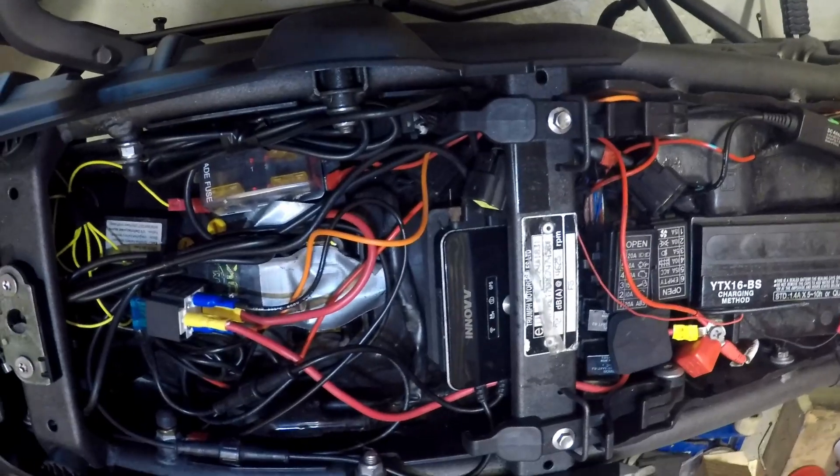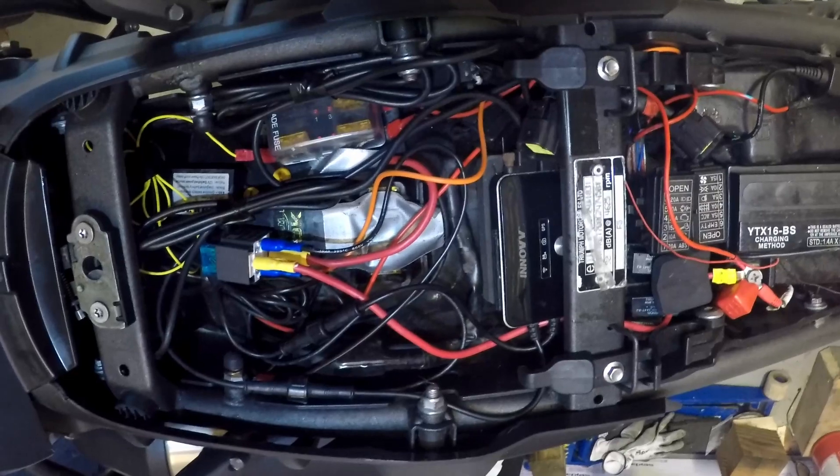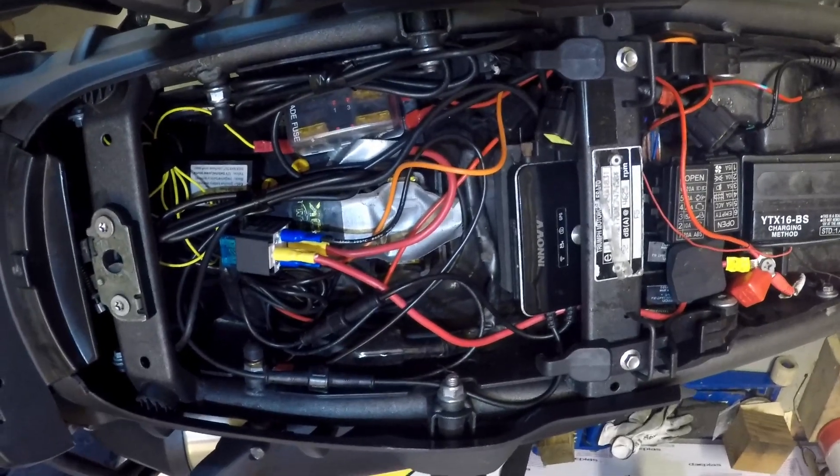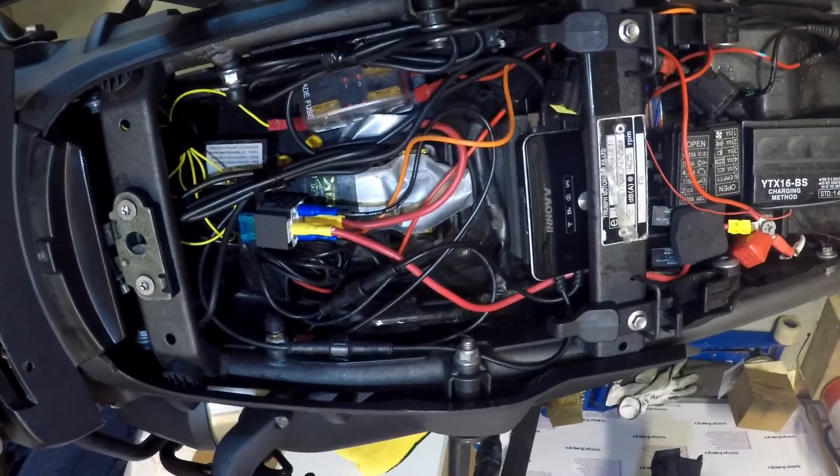I've had a few enquiries about my fuse box which I've added to the bike, and the fact that it powers on and off with the ignition, so I thought I'll just show you a quick demonstration.